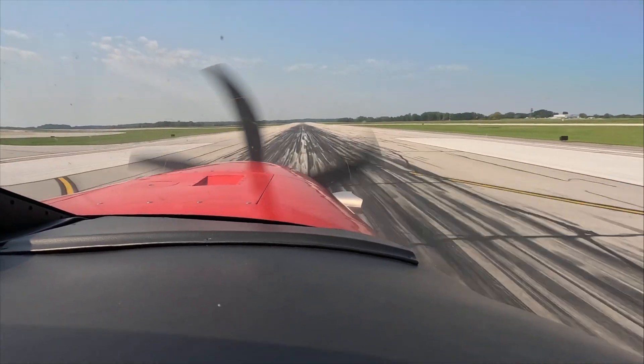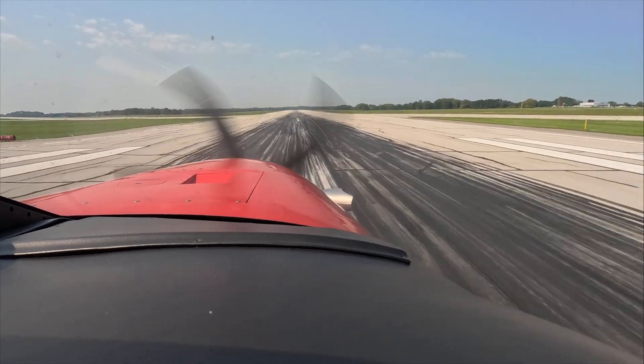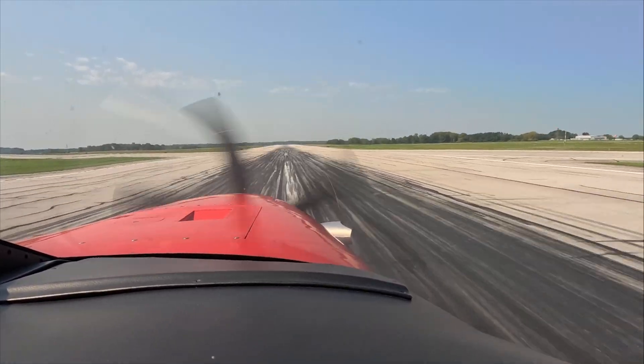Hold it still, a little right rudder, just a little. Center the pedal, lower the nose, back pressure, brakes, and beta. Nicely done.